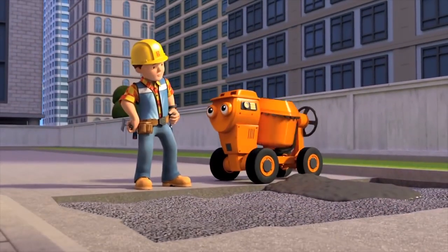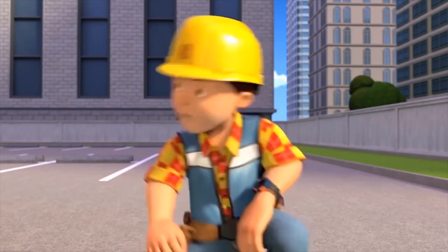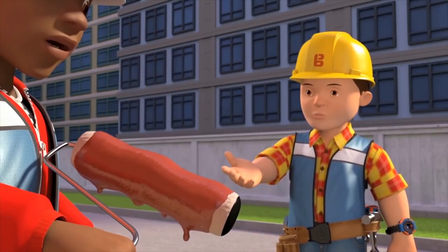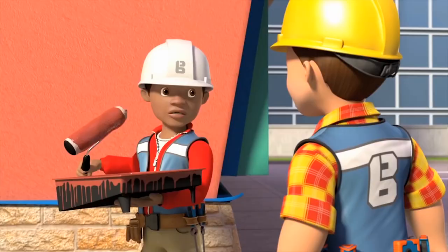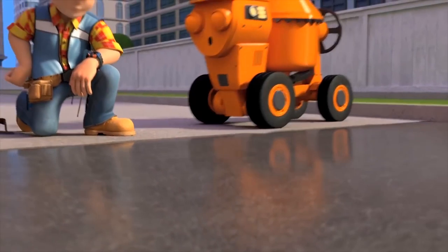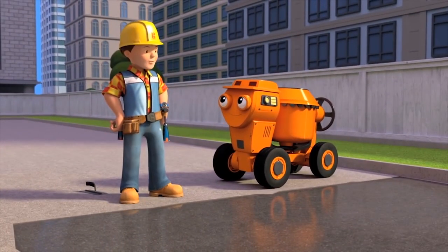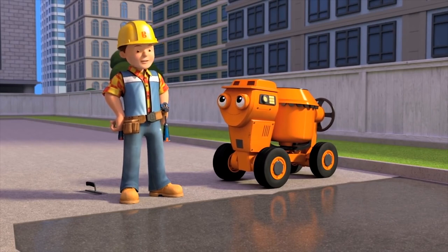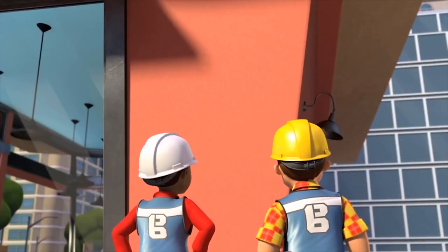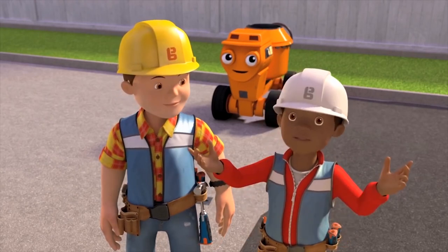Dizzy delivers concrete and Bob smooths the driveway. Meanwhile Bob warns Leo his roller has too much paint on it and it's going to cause drips. Leo rolls off the excess. Bob admires his perfectly flat driveway, and when he checks Leo's wall, he praises him — Leo didn't forget a step. Both agree they deserve a milkshake.